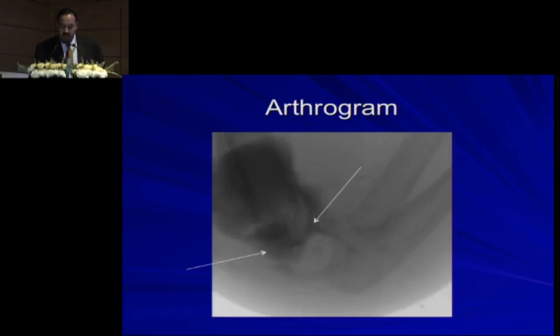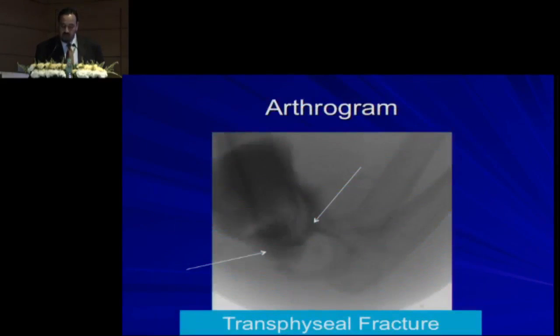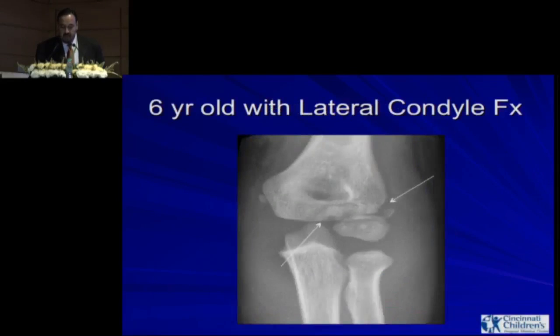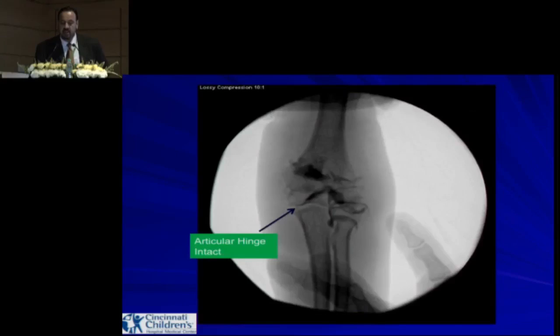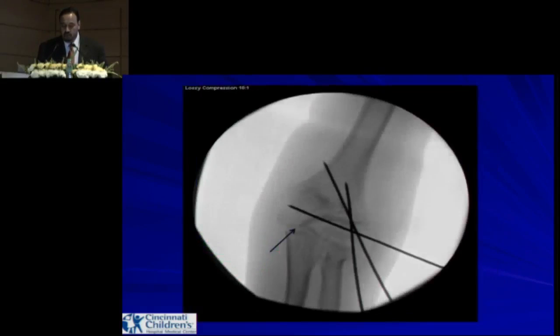An arthrogram is a good way of seeing what injury is present — here it confirms a transphyseal fracture. In a six-year-old with a lateral condyle fracture, just one ml of contrast through the posterior approach lets you see the entire joint well. You should learn how to do a proper arthrogram; if you have suspicion, don't have access to advanced imaging, or the patient cannot afford it, an arthrogram is always an alternative.